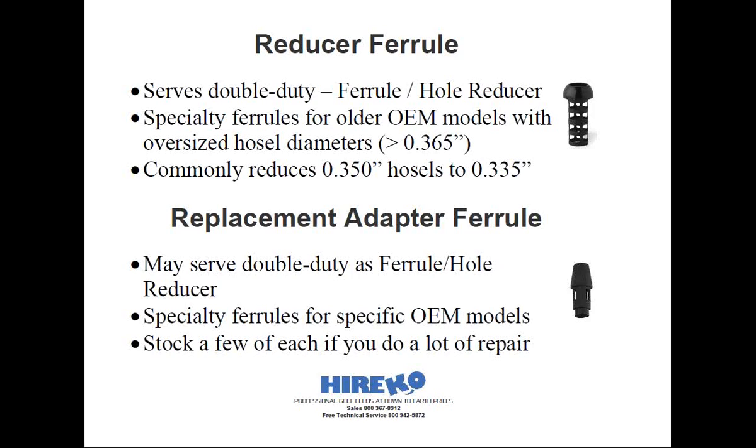Now, if you do a lot of repair, I would suggest having a couple of each of these on hand. They're inexpensive and you don't want your customer to have to wait a long time for you to order a single piece and have it shipped to you. Also, some of these types of heads are fairly old and the specialty ferrules may be hard, if not impossible, to obtain. At some point you may be the only person in your local area able to repair those clubs correctly.